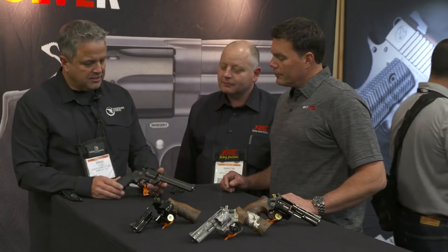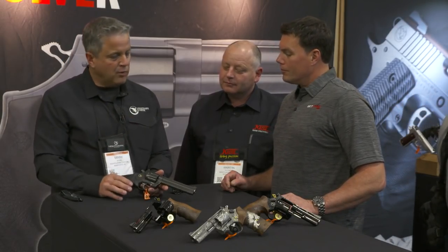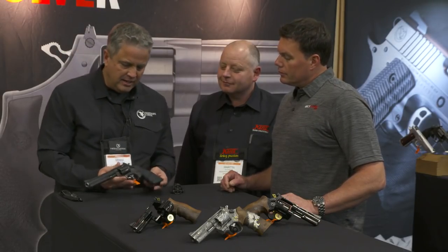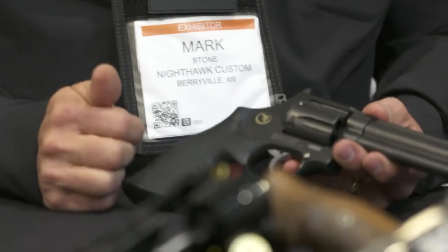And that's more Americanized, and if we're going to be the one selling these, I wanted to have my name on it. I wanted to show that I'm committed to standing behind this, no matter what. And so on one side it has the Korth logo, on the other side the Nighthawk logo. So both companies are standing behind it and committed.